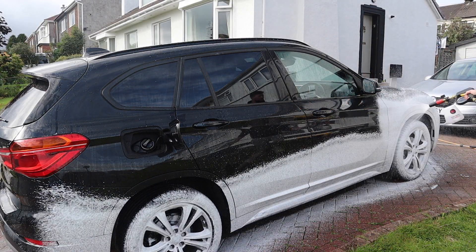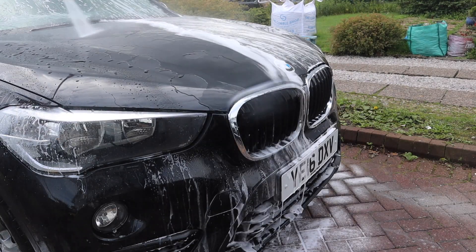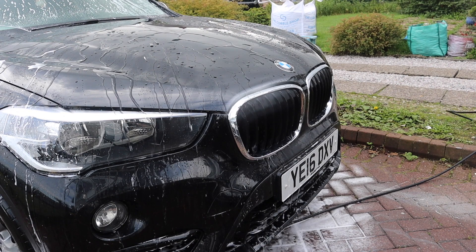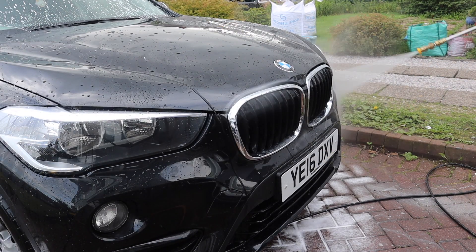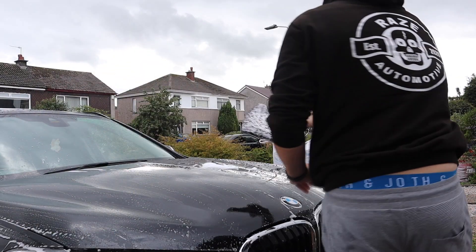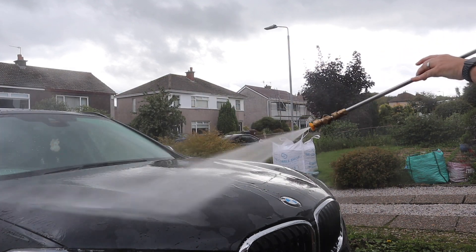To strip this we're going to use Garage Therapy Zero Decon in the snow foam lance at a 10 to 1 dilution rate, and then use it in the wash bucket as a shampoo. When we come to rinse off, all of the protection is not completely gone — it's not going to wipe everything out in one go — but it's made a pretty good dent. This did require two hits to really degrade the protection.